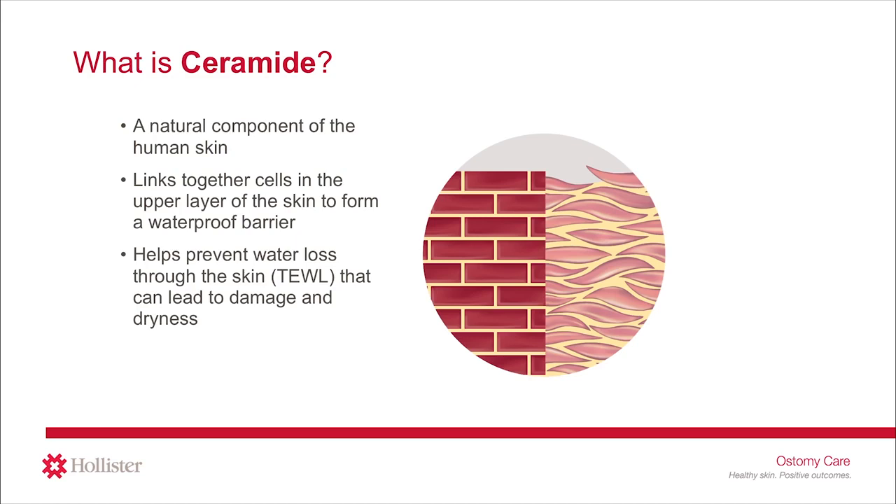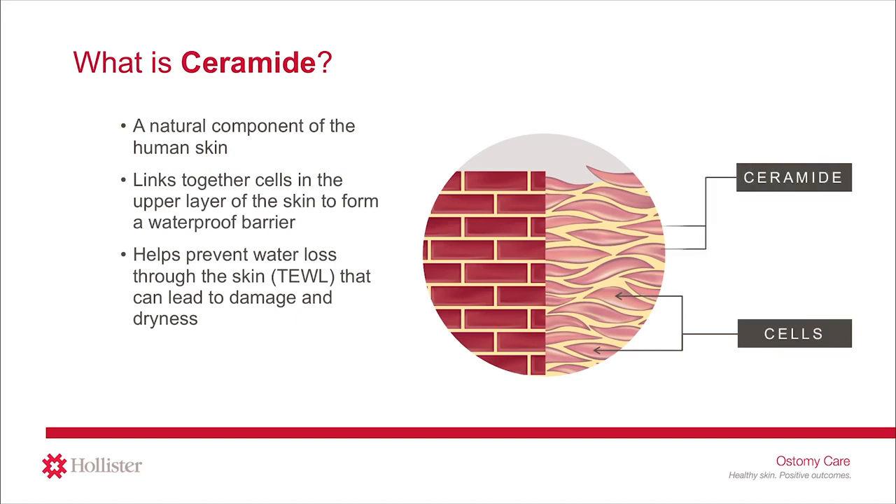One way to think about how ceramide works is to think about a brick wall. In this example, the bricks are like the cells in the upper layer of the skin. Ceramide is the mortar between these bricks of cells, helping to protect them. Because the water is inside the skin, having this wall in place makes it difficult for water to pass through out of the skin so it does not get dry.